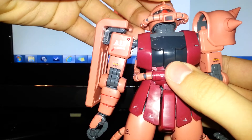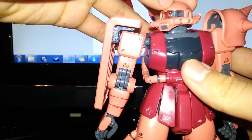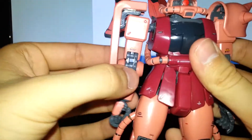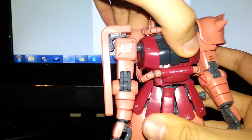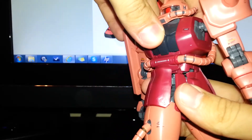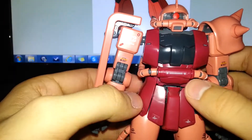Head articulation is pretty nice. You can get it looking pretty far up and down, with a 360 degree turn, and it also has the mechanism where the eye moves with the head, which I like. You get a sticker for the eye in a dark pink, however I just painted mine red. Waist articulation is pretty good — you can bend over about that far and you can get side to side if you get the side skirts out of the way. Overall, articulation is a huge improvement over the original Char Zaku and really wonderful.